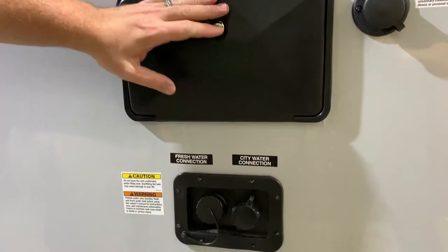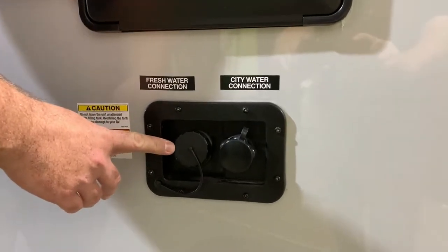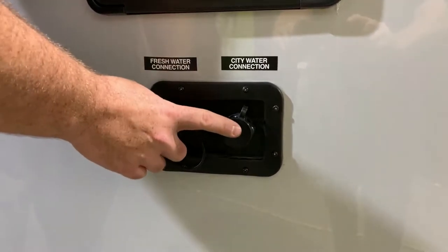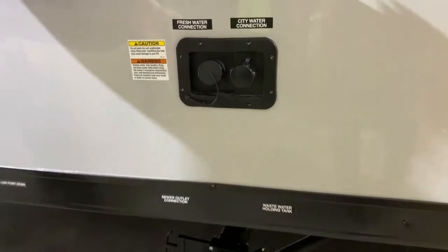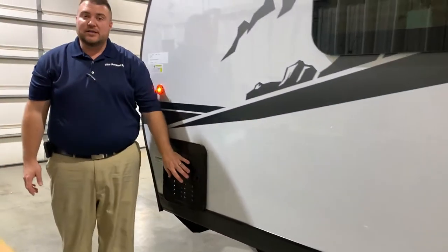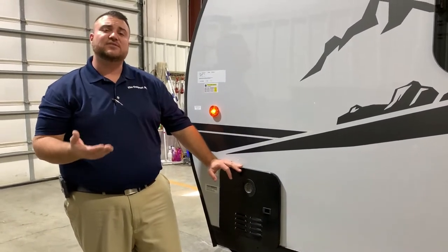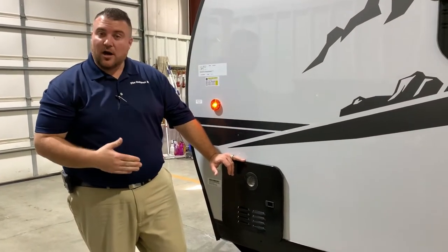Outside shower with hot and cold water, and your cable connection so if the campground offers that you can tap right into it. Underneath the outside shower we have your water connections — the fresh water on the left hand side for dry camping or boondocking, and your city water connection where you hook the hose directly to the camper to pressurize the lines. Last but not least we have your on-demand water heater — it's gas only but only uses gas when you're actually running water, about 60% more efficient than what we've used in the past.